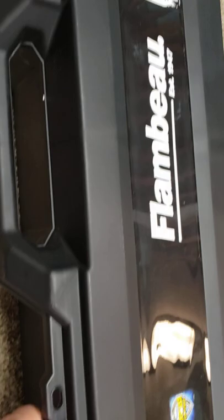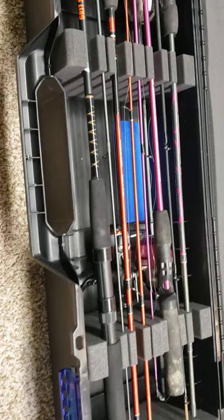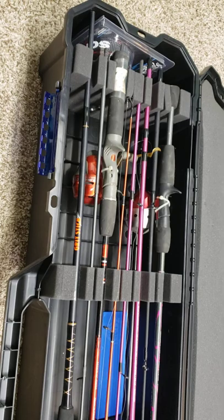I don't do any ice fishing — I do some shore fishing and some boat fishing. The box has some pretty heavy-duty latches and a little lock clip on both sides.